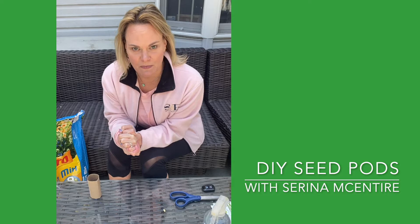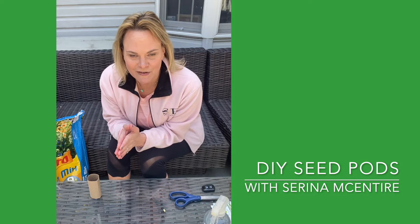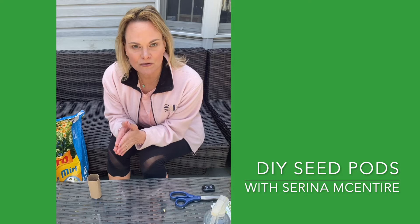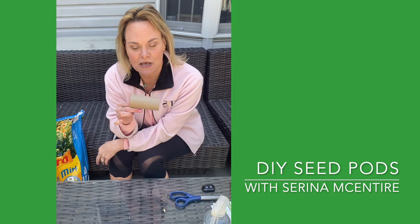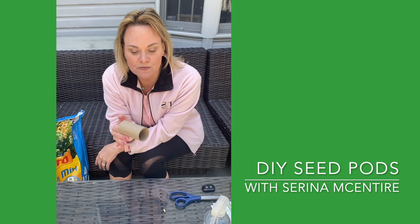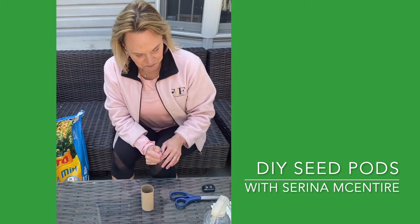Since we're trying not to go to the store so much, I did a little bit of googling and found out a really cool way to reuse something that we hopefully all have in our houses — to basically create our own biodegradable seed pods that you can plant straight into the ground. What you're gonna need is the toilet paper tube roll here. You could use a wrapping paper tube or a paper towel tube. We know how difficult toilet paper is to come by, so we might as well give it all its glory and reuse the tube when we're done.